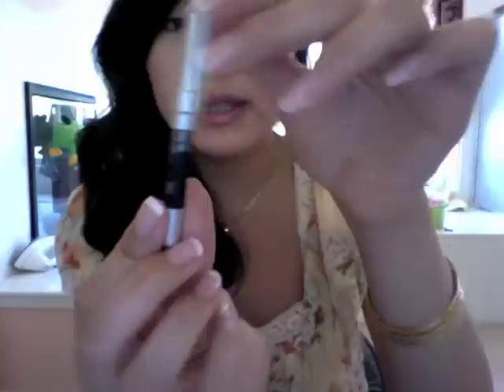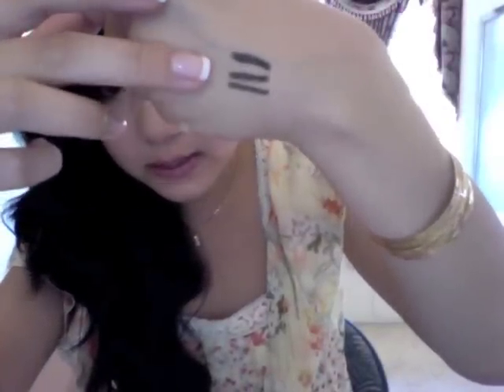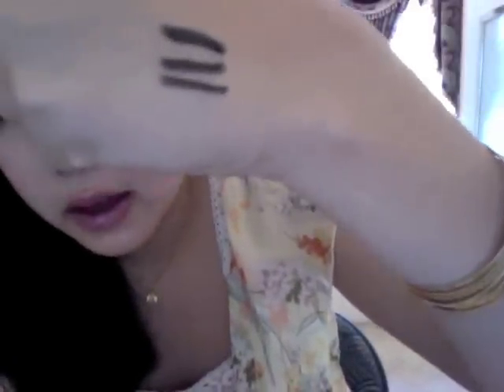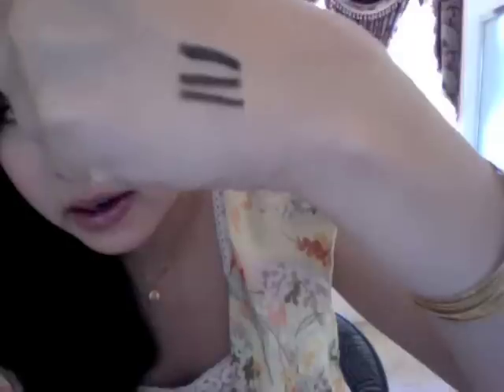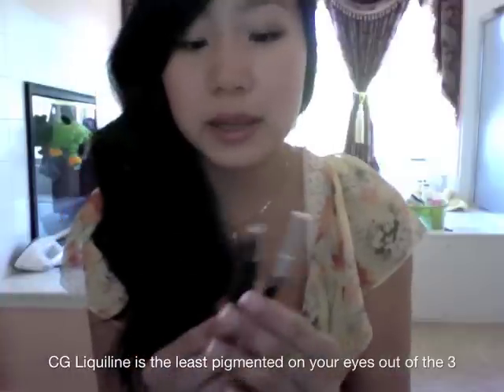This is my Urban Decay 24-7 Glide On Pencil in Zero, which is a black color. I'll swatch that right on top as well. The very top is the Urban Decay, the middle is the Ulta Automatic Liner, and the very bottom is the CoverGirl Liquiline Blast. The richness and intensity are all very similar — they're all pencil liners, and I like all three because they're very creamy and pigmented.